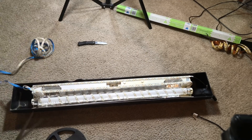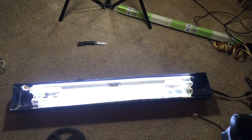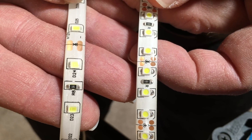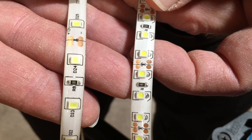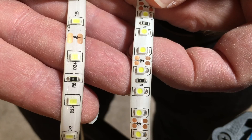Once I did that, the light was extremely bright and it looks really good. This new light strip that I bought is actually a little bit different than the original. Here are the two strips side-by-side — the one on the left is the original strip, and as you can see, the LED diodes themselves are a little bit bigger. On the new strip, they're smaller and closer together.